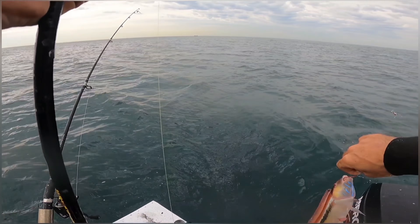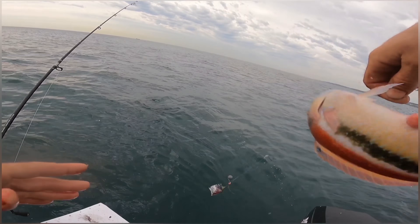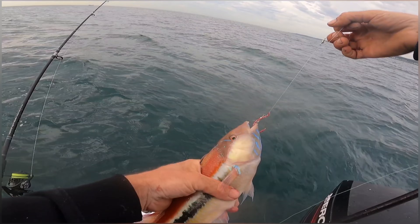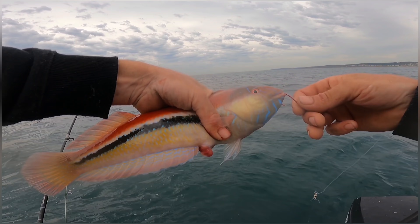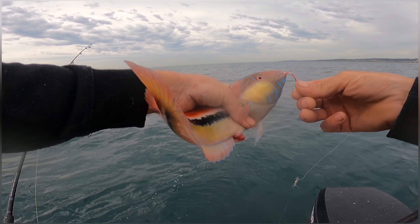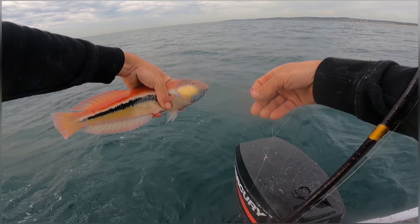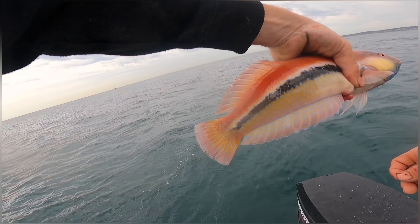Wow, what a beautiful fish! That is a wrasse guys — look at the colours on that, brilliant blues, pink. They're really slimy, hard fish to hold actually. Look at that, beautiful colours on it — absolutely spectacular looking fish. You can eat these but I'm not a fan of them. The parrot fish family, I generally think are a bit mushy. Yeah, but look at that — awesome, beautiful.